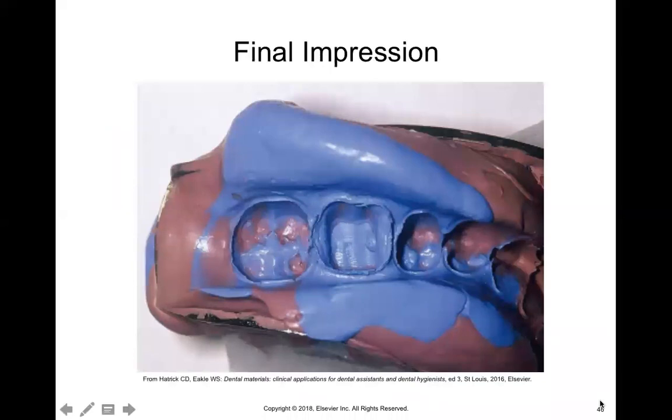Here is what it looks like, and you see two different colors because one of the materials is what we call light body and one is heavy body. The blue material is the light body — the doctor takes it in a syringe and places it over the tooth getting the crown. As the assistant, you load the tray with the heavy body material, which looks purplish-brownish, and pass the loaded tray to the doctor so they can place it over the tooth. That's why you see this two-toned material.